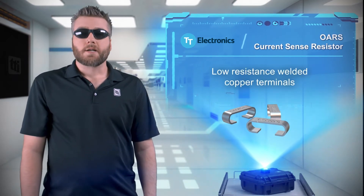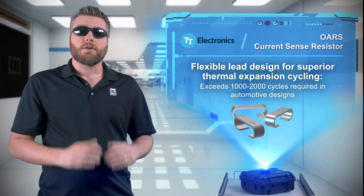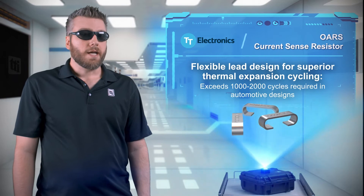The resistors have low resistance copper terminals and a unique flexible lead design that tolerates the high thermal cycle counts required in automotive applications.